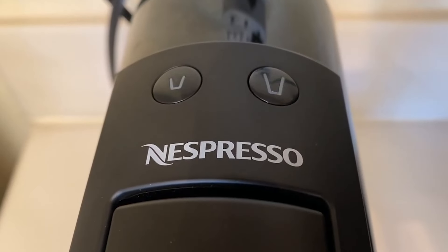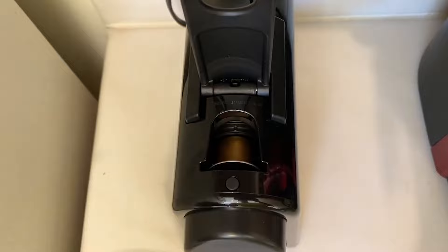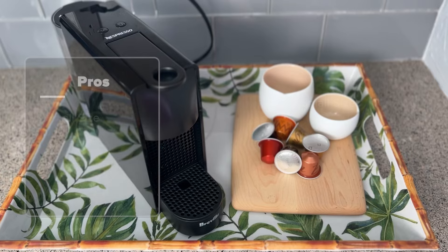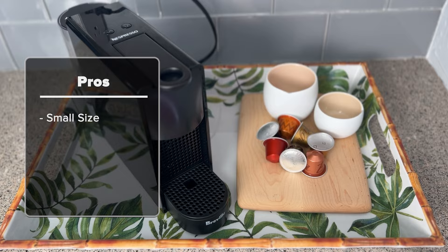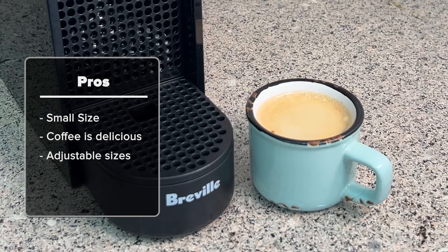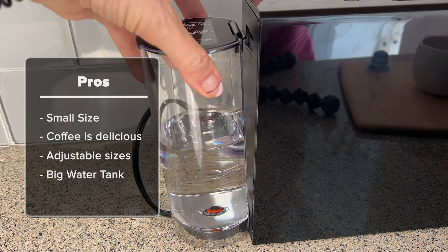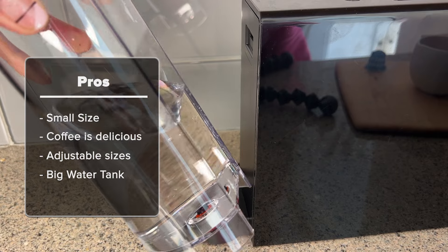Overall, the newly redesigned DeLonghi Nespresso Ascenza Mini is exactly the same as the older version — same specs, same results, just with a refreshed new look. I've made almost a dozen videos about Nespresso machines of all kinds, and this has and continues to be my favorite Nespresso espresso maker. It's super small and takes up hardly any space in the kitchen. The coffee is delicious, hot, and thick with a beautiful crema, and I love that I can adjust the sizes. The water tank is plenty big enough so I don't feel like I'm refilling it constantly. For those who want a bigger tank, there are larger machines out there with more features.